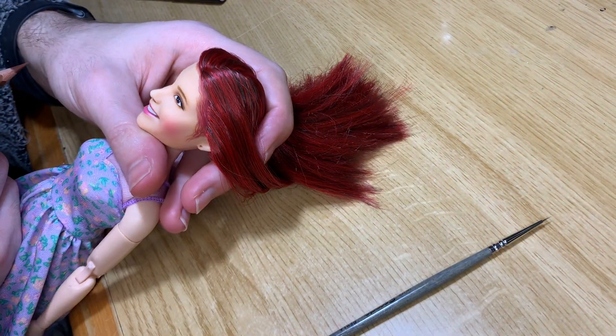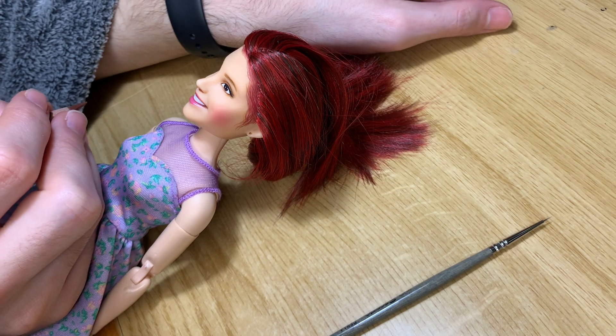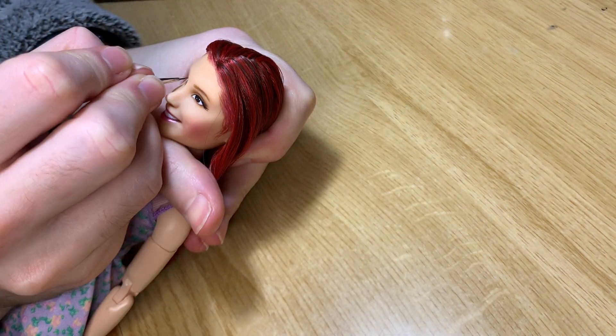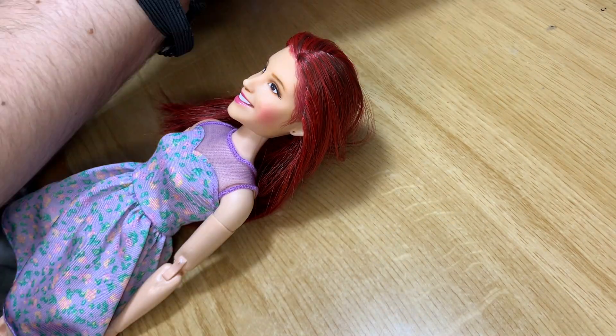I'm adding a little bit of shadow under the nose, which is very important in this case because these dolls have a very small nose. To make it look a little wider, I put shade underneath, and that gives the impression that the nose is a bit bigger.